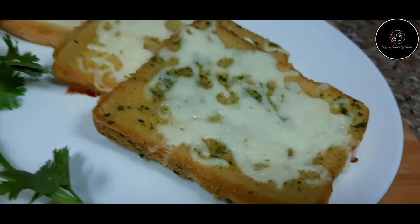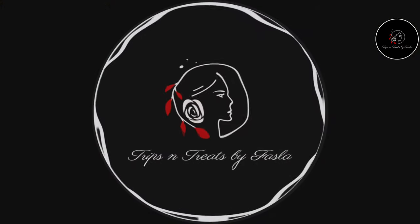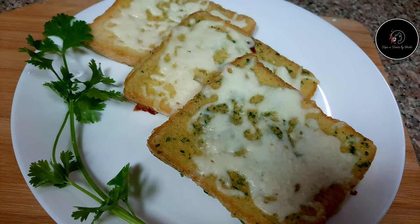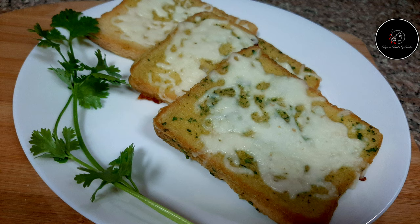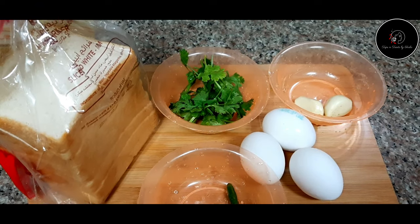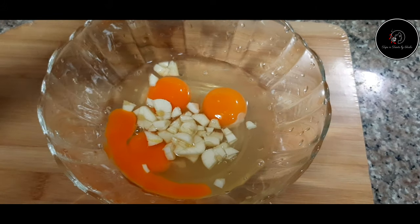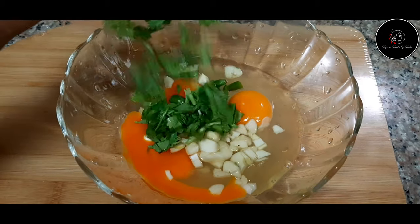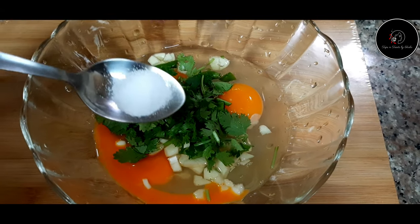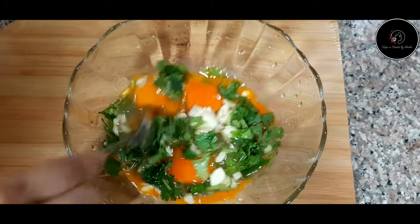We are going to prepare the garlic bread. The garlic is ready for 2 slices of bread. Add a small amount of oil, add the bread in a bowl, and mix it with a spoon.